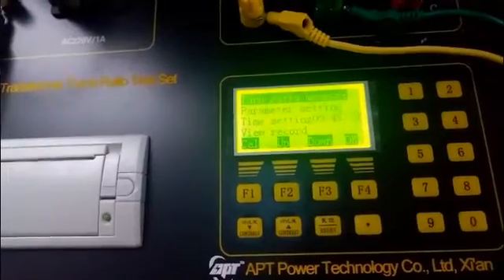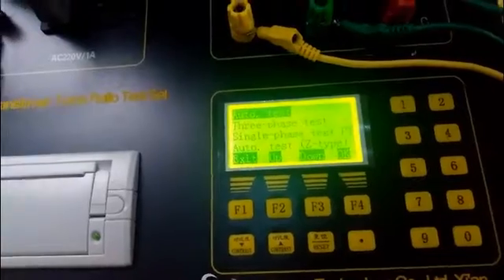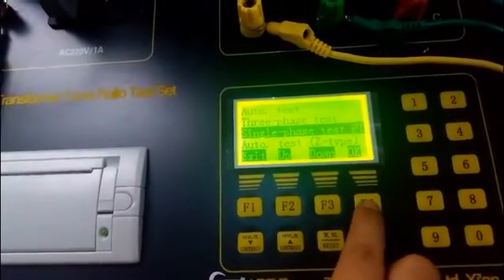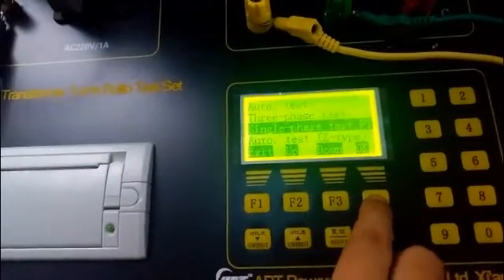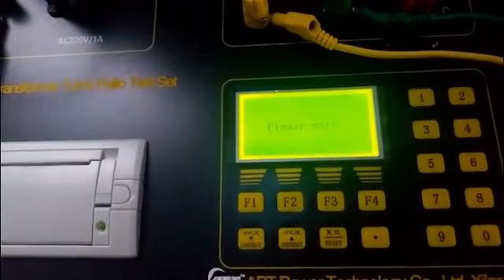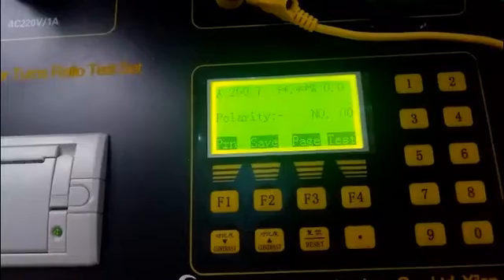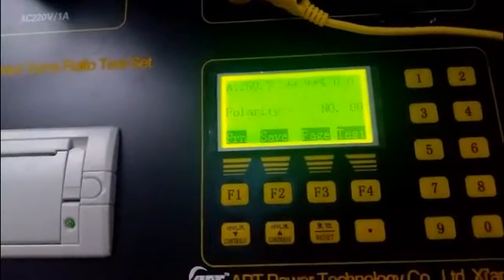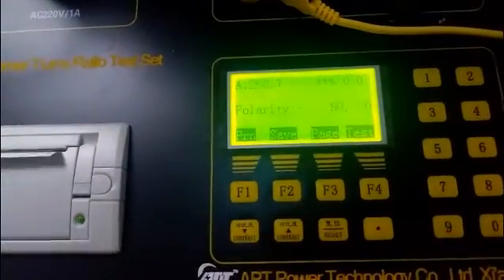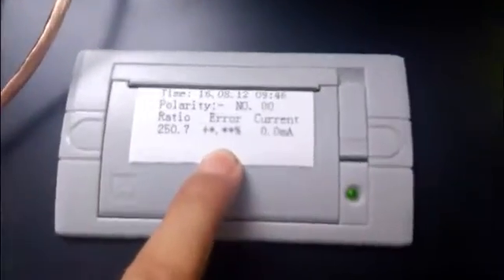Press the F4 key to enter the test interface and choose the single-phase test mode. After three seconds, the test result is displayed on the screen. Press the print key to print the test result. This is the test record.